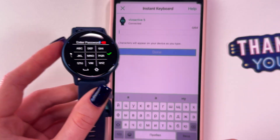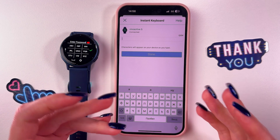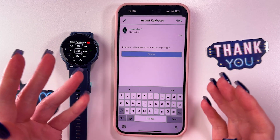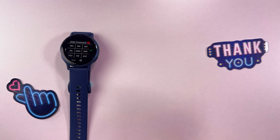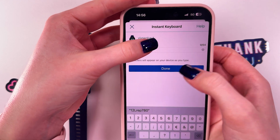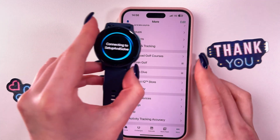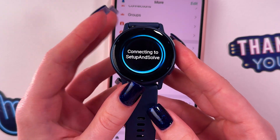Now you need to enter the network password — you can do it on your watch or with the help of the Garmin Connect app. Open the app, enter your Wi-Fi password, and then tap the Done button. The watch will now start connecting to your network.